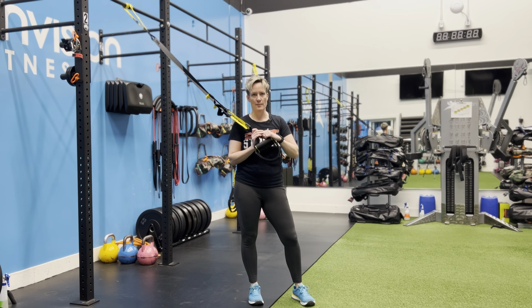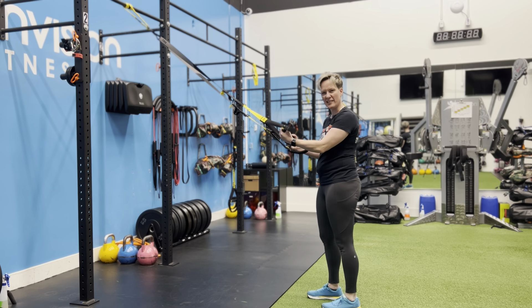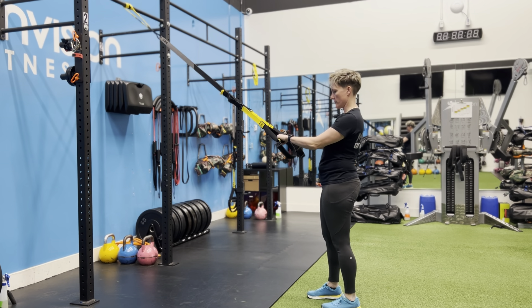I'm going to use the TRX here to demonstrate the TRX assisted one leg RDL or single leg deadlift. So we're using the TRX to help us balance.